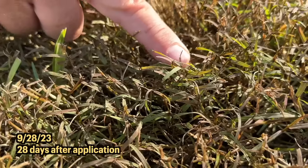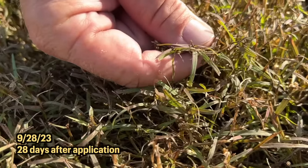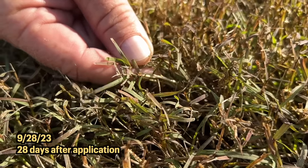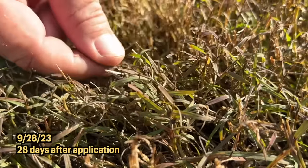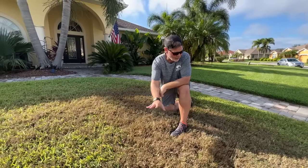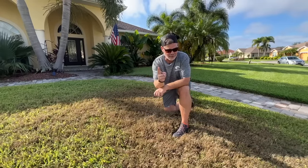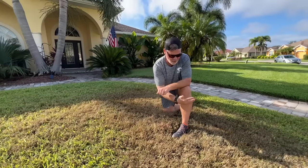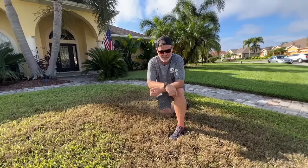One last point: it looks dead out here, but as you get down in there you can still see a lot of green in the Bermuda because it was so thick in this spot. This is definitely going to take another application — this is not a one-and-done thing. Even with all the spraying done here we still see a lot of green Bermuda, and if I don't take care of it it will just rage back. A second application is on the way, so stay tuned and subscribe to see me continue to wipe out this Bermuda — and we'll see if it's worth it.